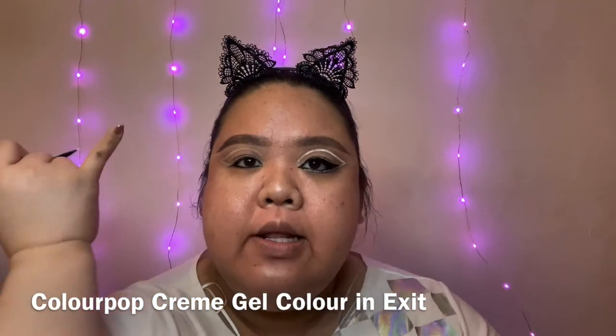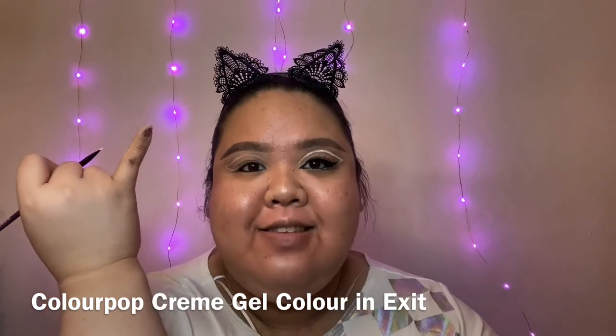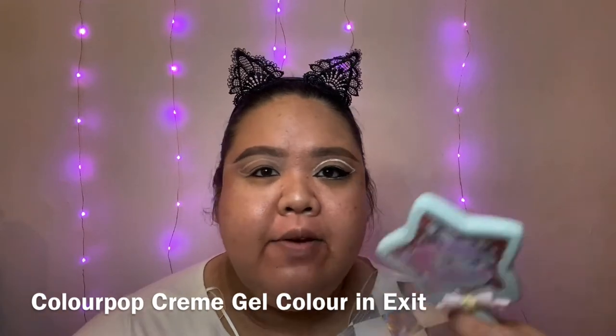You can rest your pinky on your cheek so that you have much more balance, or you can rest your elbow on top of a table so it's easier. You can use that technique when applying graphic liner, winged eyeliner, or any makeup technique where you need your hands to be more stable — you definitely want to prop it up on top of a table.